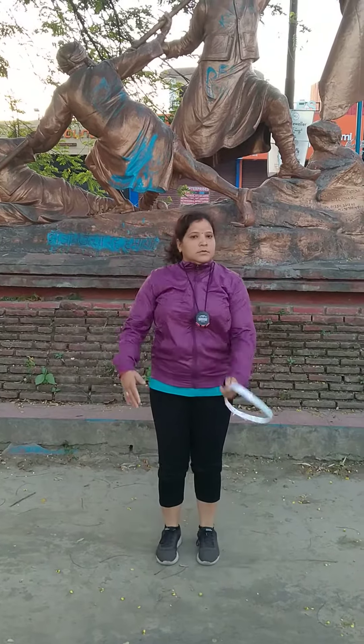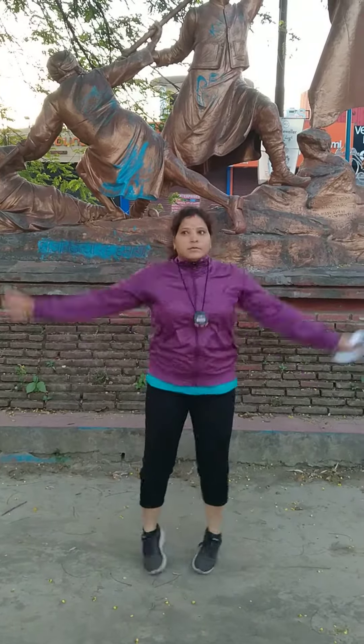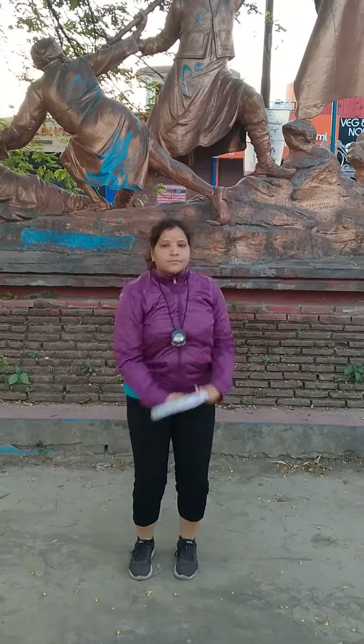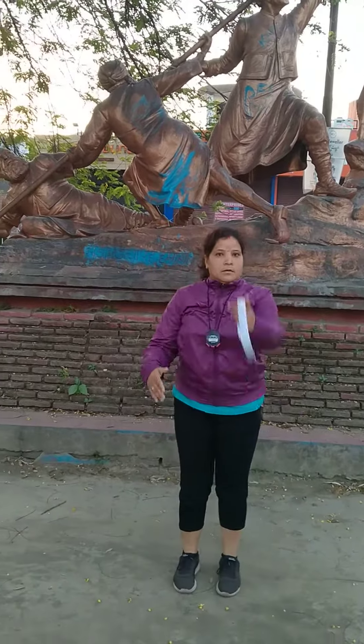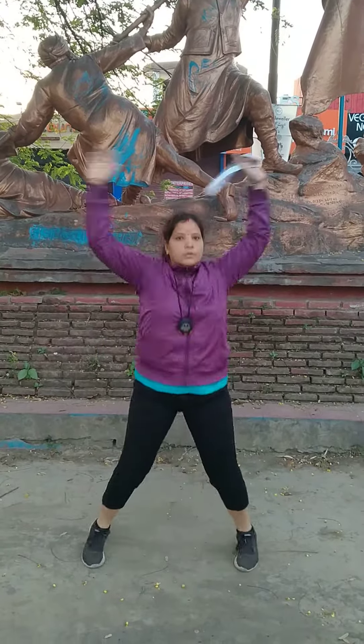Performing the exercise while counting repetitions: 1, 2, 3, 4, 5, 6, 7, 8, 9, 10, 11, 12, 13, 14, 15, 16, 17, 18, 19, 20, 21, 22, 23, 24, 25, 26, 27, 28, 29, 30, 31, 32, 33, 34, 35, 36, 38, 39, 40.